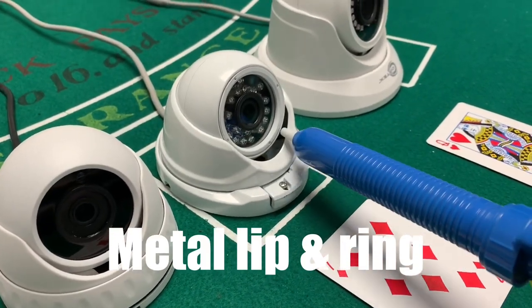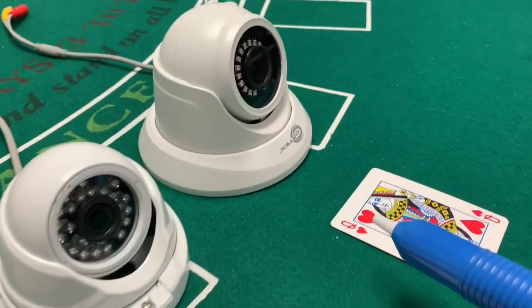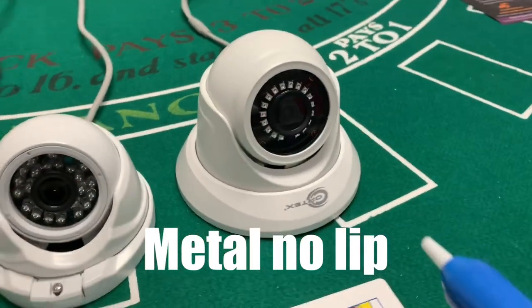This one has a lip and a retention ring for the glass, all creating problems with infrared illumination. On the Cortex model, you see that there is no retention ring and there is no lip.